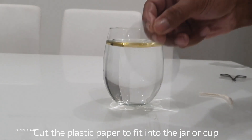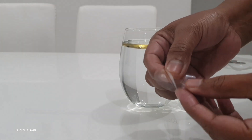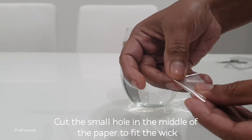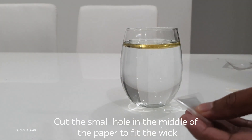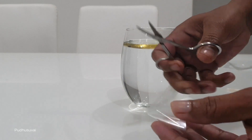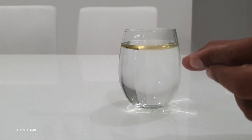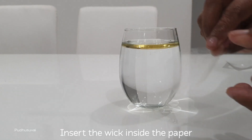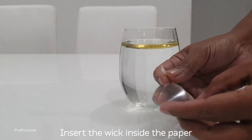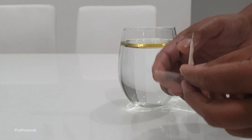Now we have to cut the plastic paper from the cup. Cut the plastic paper from the bottom all the way to the bottom.